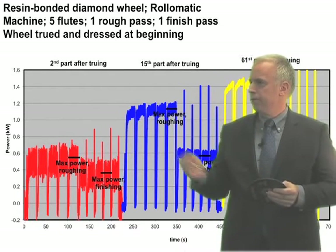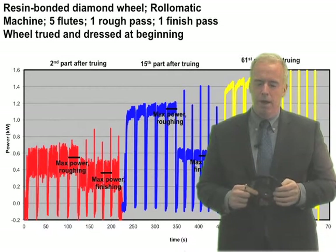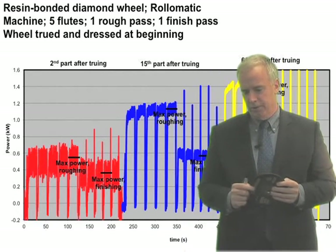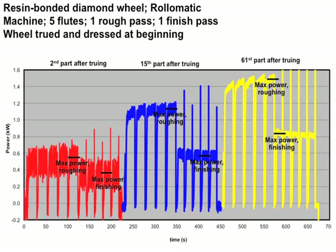What we have here is the power measurement from the grindometer — power in fluting. This was a one, two, three, five fluted end mill. They were taking a roughing pass, then a finishing pass. The second part after truing is in red. They were pulling a certain amount of power from the grindometer, and power equals heat generation. Then at part number 15, shown in blue, power is going up because we're getting loading.